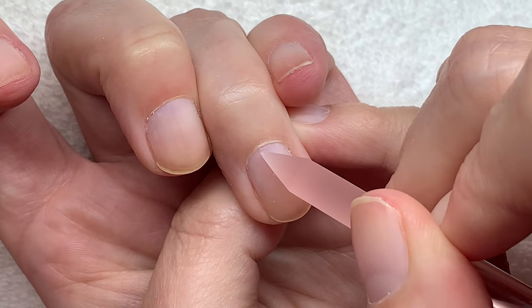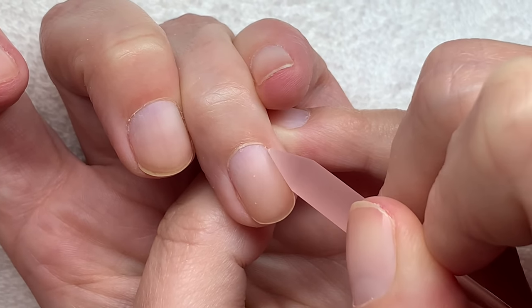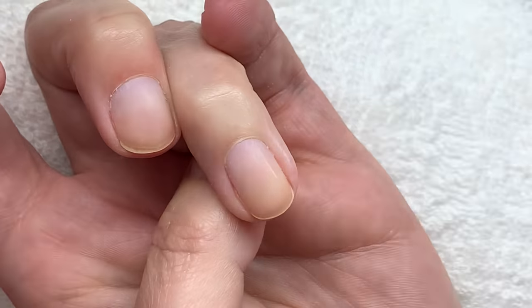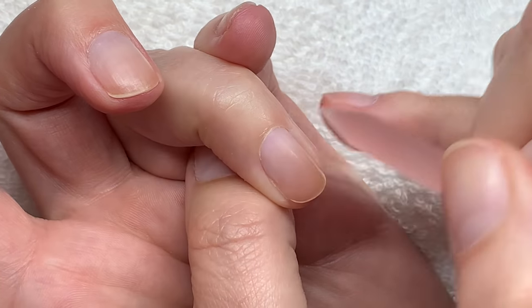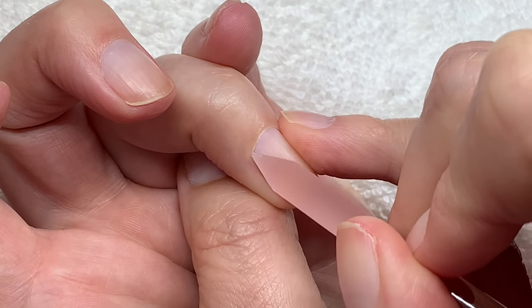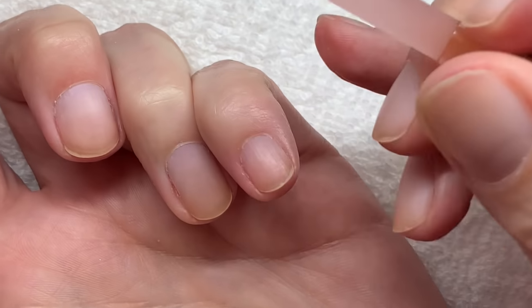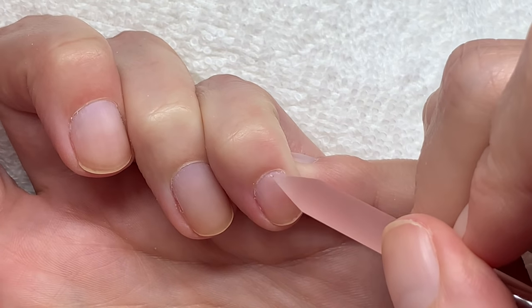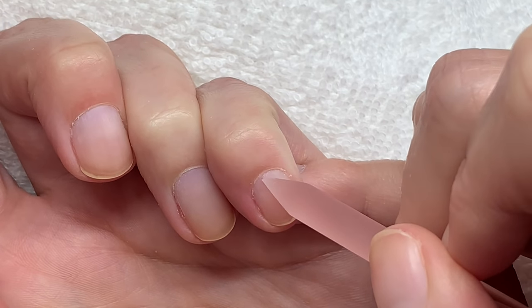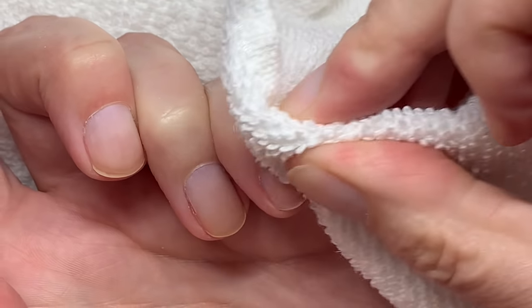I didn't push this one back for about 10 days, and that's why it kind of stretched a little bit — but that's okay, it will bounce back. I'm going to leave it, because if I cut it, it's going to get thick and calloused.